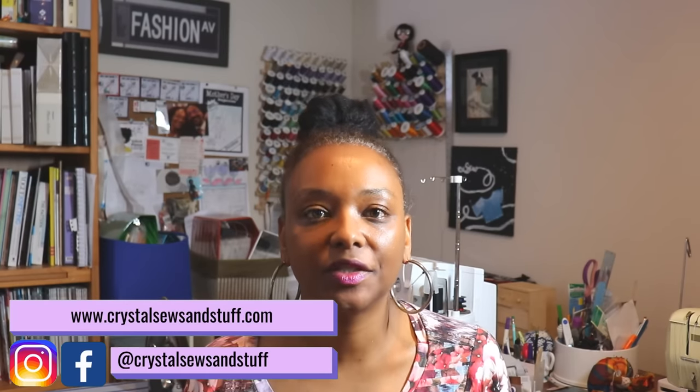Hi YouTube, I'm Crystal from crystalsewsandstuff.com. Welcome back to the channel. Today I wanted to share some of my favorite sewing tools that you can pick up on Amazon, because we have Amazon Prime Day this week.